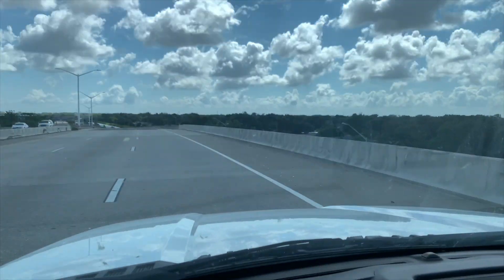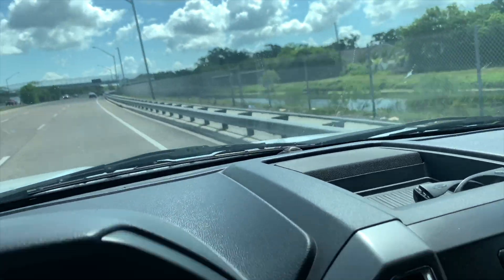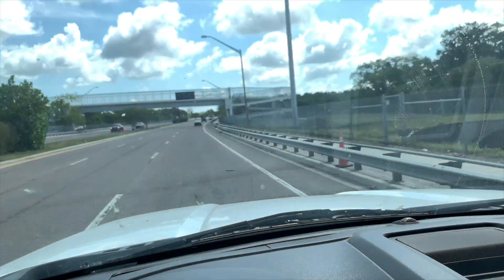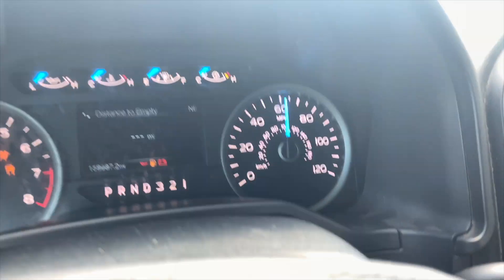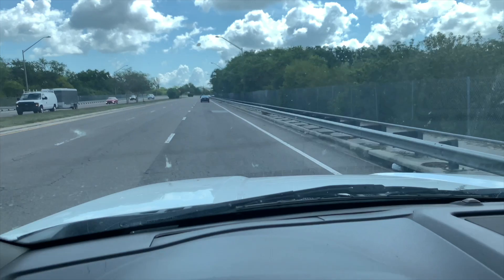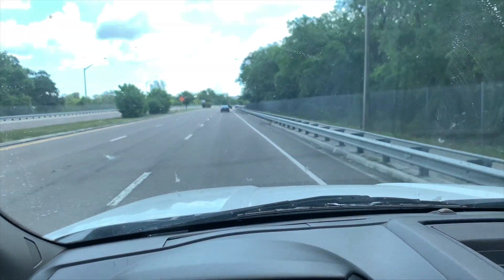Still loaded, and we're in a 45 mile an hour zone but doing around 65 miles an hour - maybe more. Coming up on 70. Still fully loaded trailer. Unbelievable - why are we the only ones doing this?